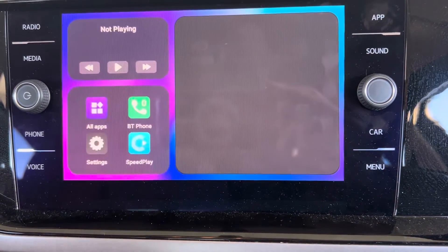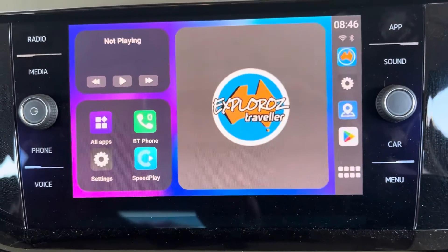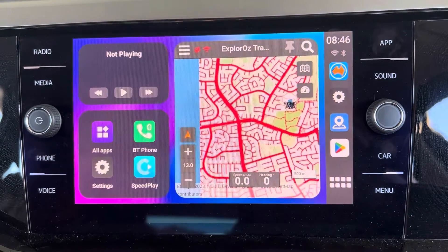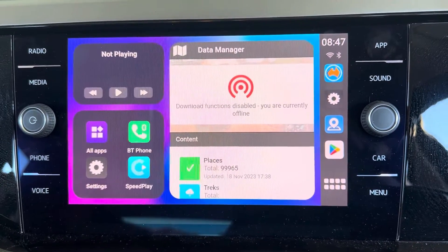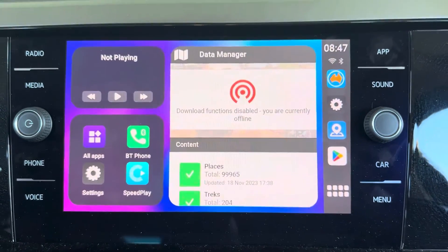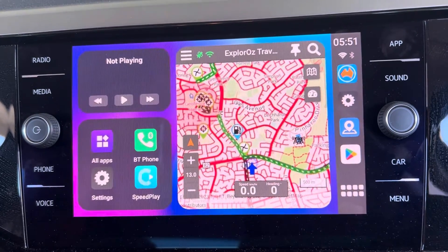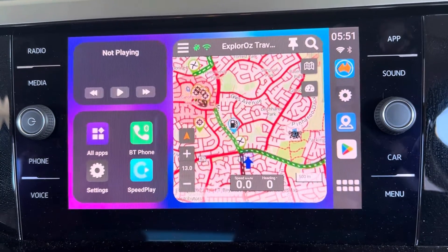What you're seeing now is that we're booting the Android operating system. For those that are CarPlay aficionados, you'll know that CarPlay is an Apple product, but now on our little AI box we've effectively got an Android computer system. We've had a little technical fail because I didn't turn my Wi-Fi on — Martin on the camera device, we've had a little technological fail. Sorry about that little technical fail — we've just sorted ourselves back out. On this little Android AI box, we've installed the ExplorAus Traveller app. I haven't installed offline maps or any of that yet.